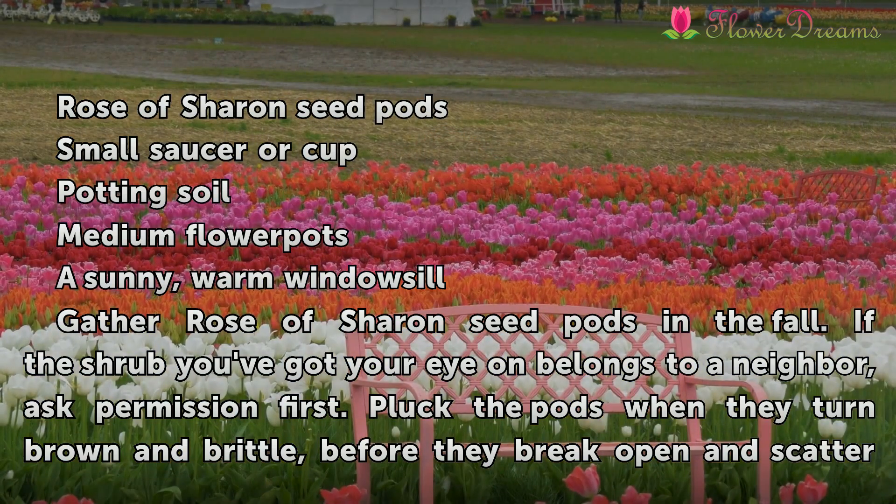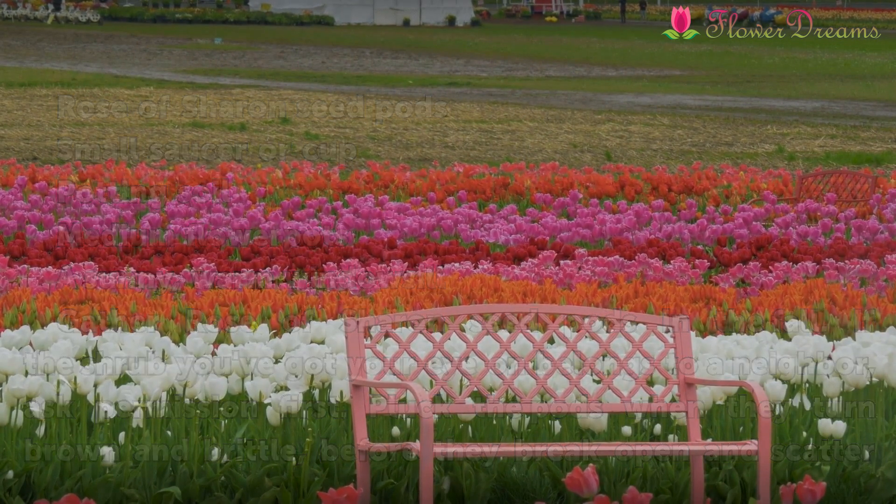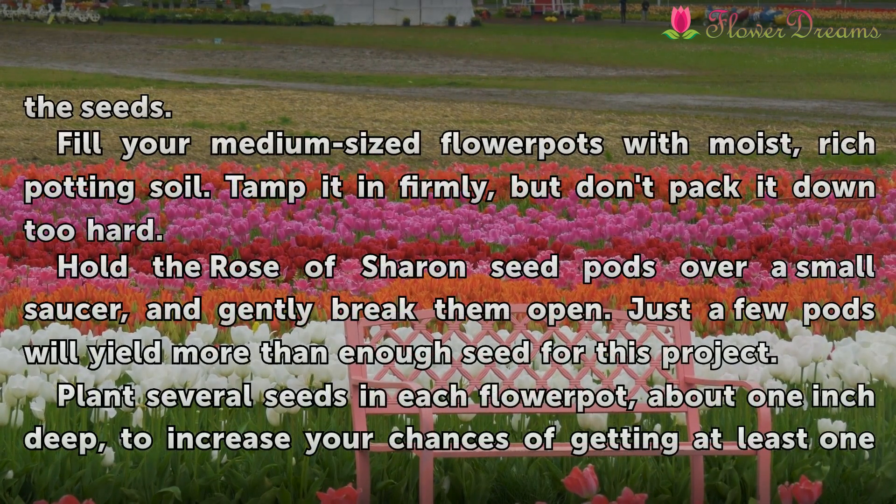Gather Rose of Sharon seed pods in the fall. If the shrub you've got your eye on belongs to a neighbor, ask permission first. Pluck the pods when they turn brown and brittle, before they break open and scatter the seeds.